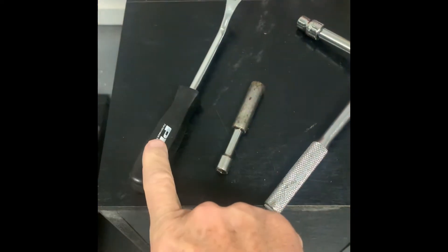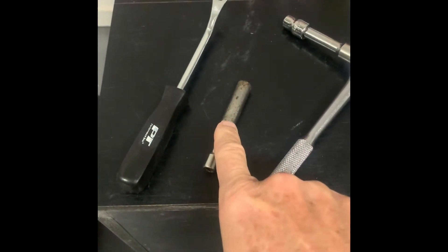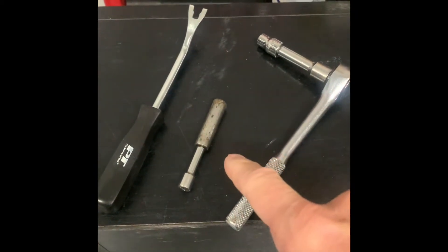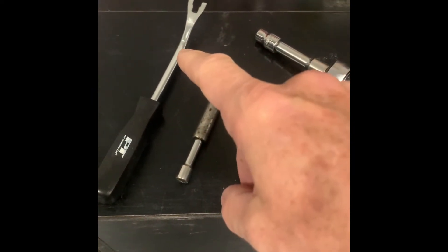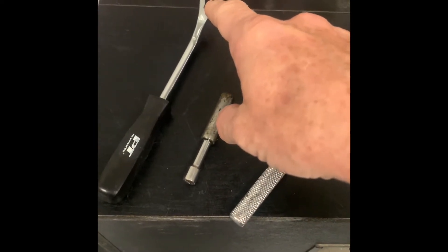For this job you're going to need a trim tool, a seven millimeter socket, and a ten millimeter socket with ratchet wrench — quarter or three eighths, whichever way you need to go. Make sure you get the trim tool because if you use a screwdriver you're just going to rip everything apart.